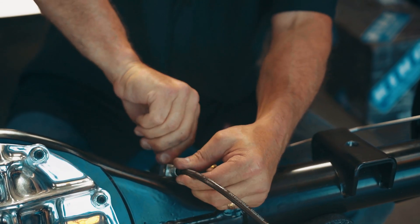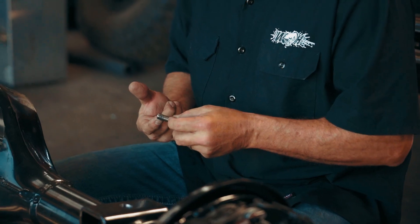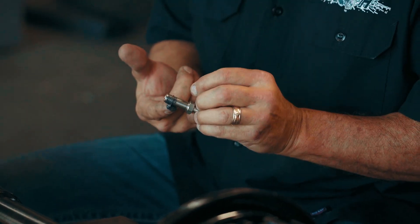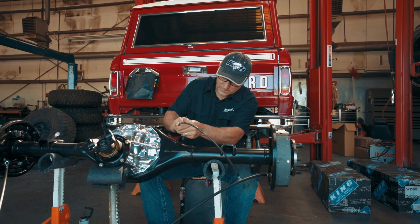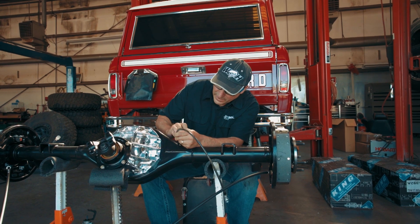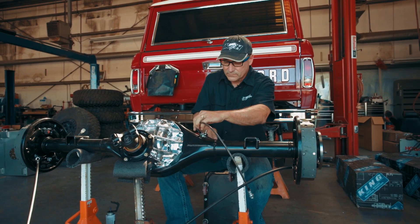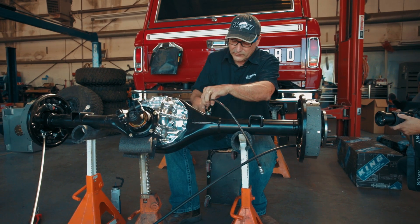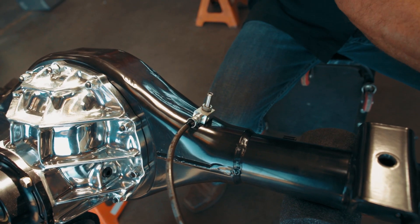Moving on to the brake hose — it's retained with a breather bolt. What I want to do is put a little bit of silicone around those threads. You don't get a lot of gear oil up there, but you could get a little, and we don't want it leaking out through the hose into the housing. Making sure not to cross thread. I'm going to make it snug, just snug, but I'm not going to tighten it until I'm finished with my brake lines.